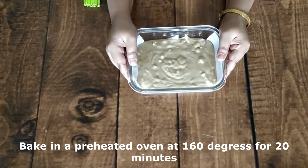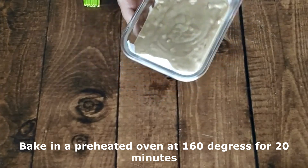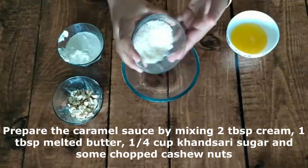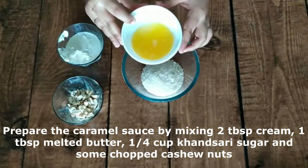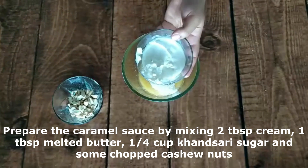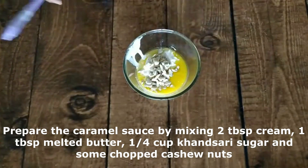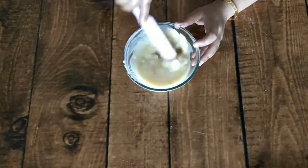Now bake it at 160 degrees in a preheated oven for about 20 minutes. While the cake is baking, we will prepare our caramel sauce. I am using 1 and 1/4 cup of sugar, 1 tablespoon of melted butter, and 2 tablespoons of fresh cream. Also add chopped cashew flakes.